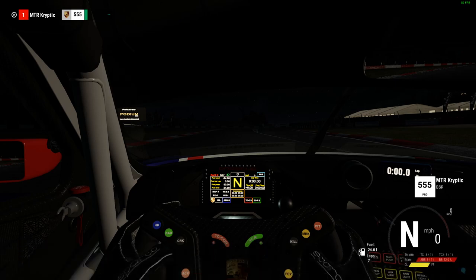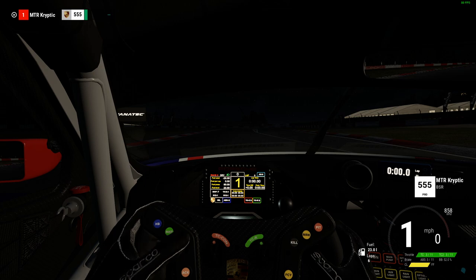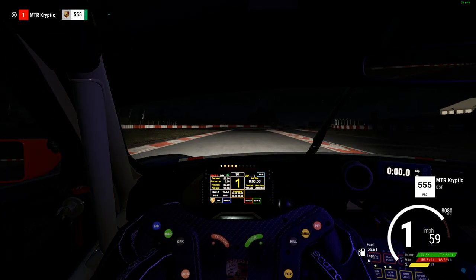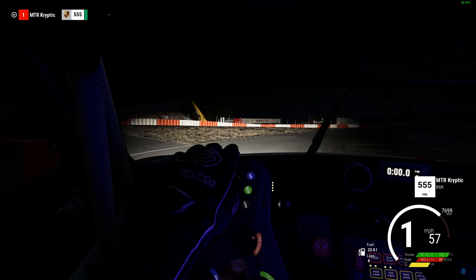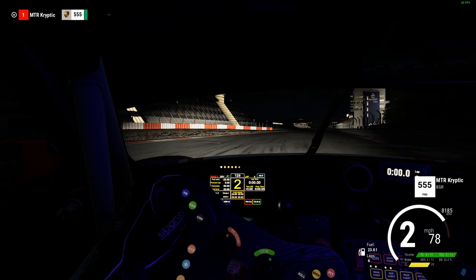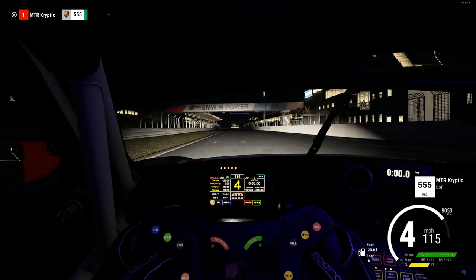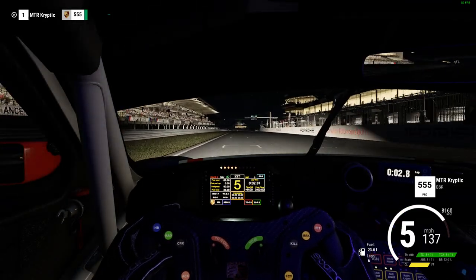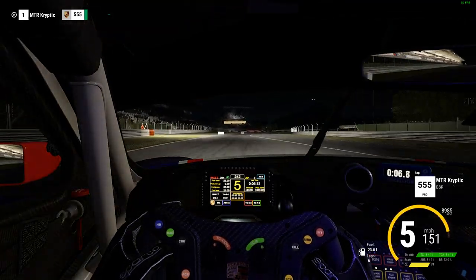I'm going to be sharing the hot stint I did for AOR for the time trial sign-up for season 3 of the AOR GT3 championship. You can see straight away I start grinding the brakes just to make sure I get some temperature into the brakes before turn one, because on the first lap your tyres and brakes are not heated up as much as you'd want them to be. I grind the brakes to get a little bit more temperature so I can brake a little bit later for turn one.